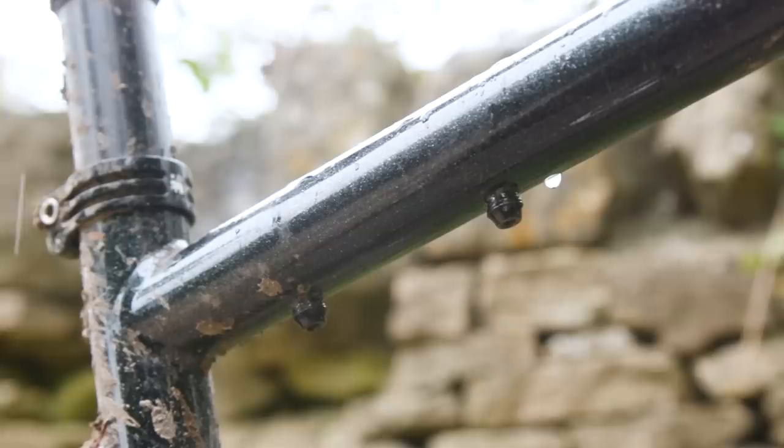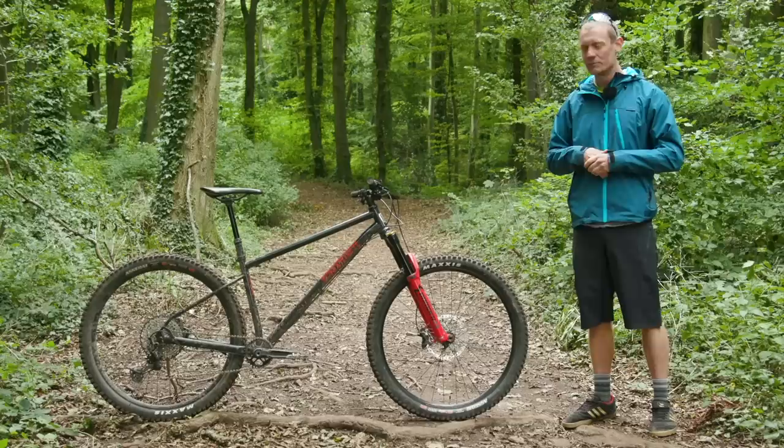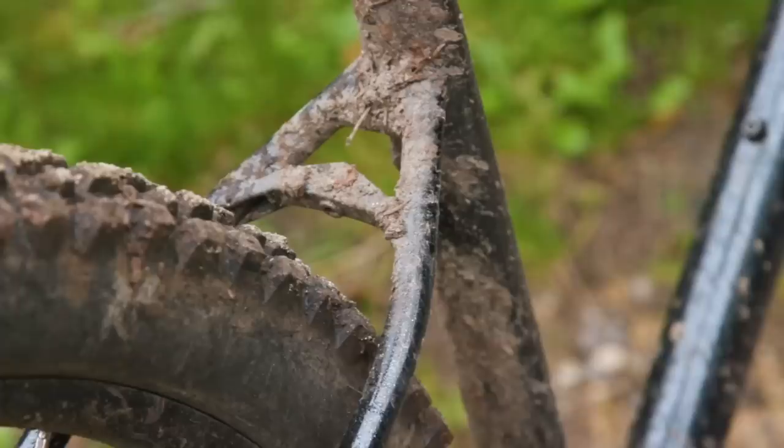There are two sets of bosses within the frame. There's a regular bottle cage boss on the top of the down tube for your bottle cage. There's also one slung just underneath the top tube for those little tool and spare parts carrying devices you're starting to see more and more — so you can put a tube, your multi-tool, maybe some CO2 canisters slung underneath that top tube.